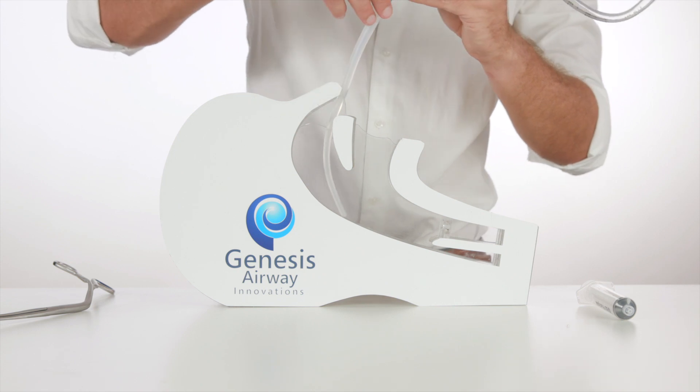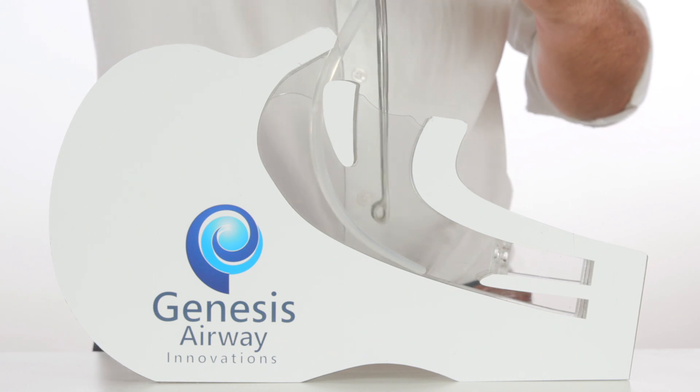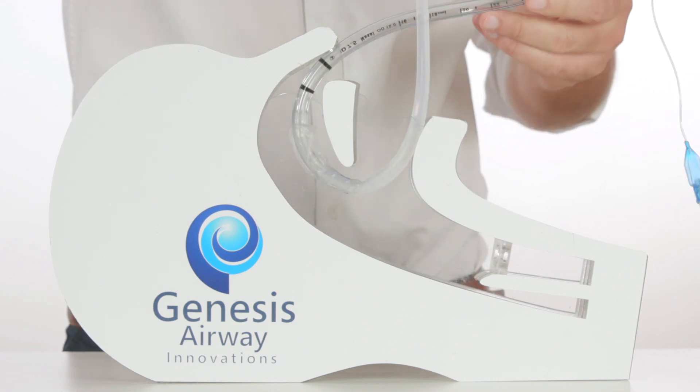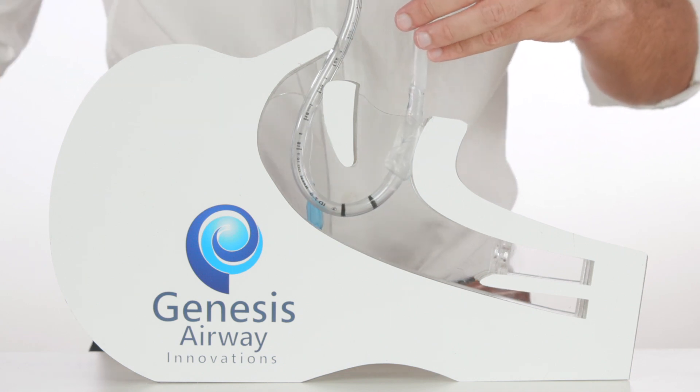Once the introducer becomes visible at the back of the oropharynx, we reach in with the McGill's forceps and gently apply traction, while continuing to advance the tube through the nose. Once able, the introducer can then be removed by twisting it off.